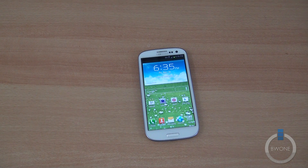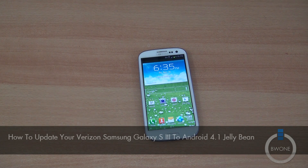Bowman here from BW1.com and in this video I'm going to show you how to update your Verizon Samsung Galaxy S3 to Android 4.1 Jellybean.